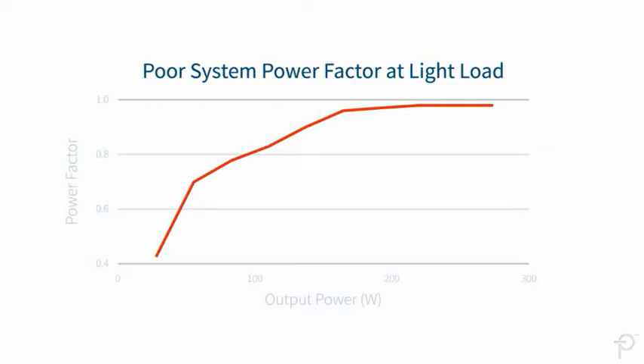Poor system power factor at light load is caused by the X-capacitors, used to reduce differential mode EMI being fed back to the AC line.